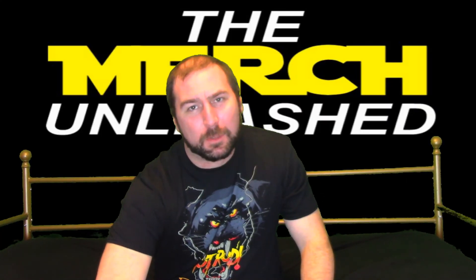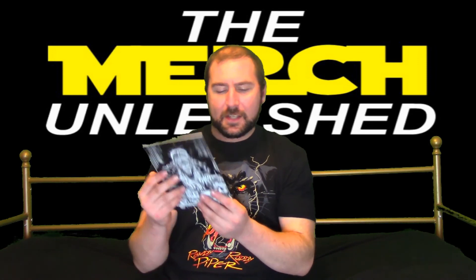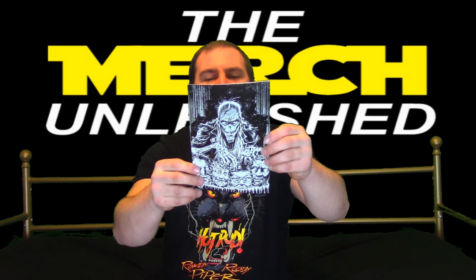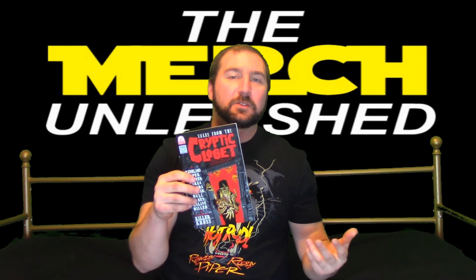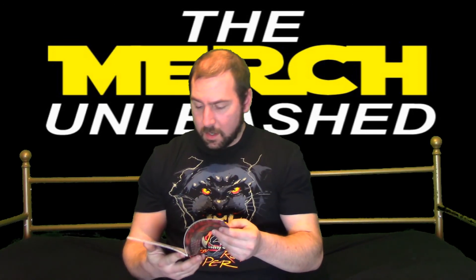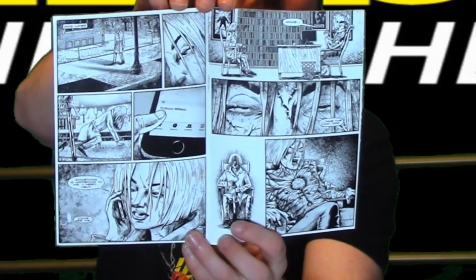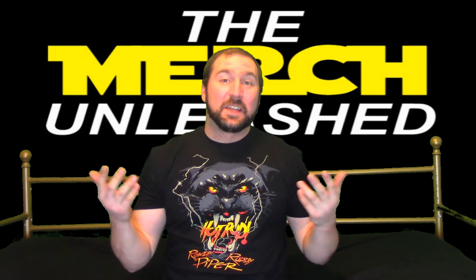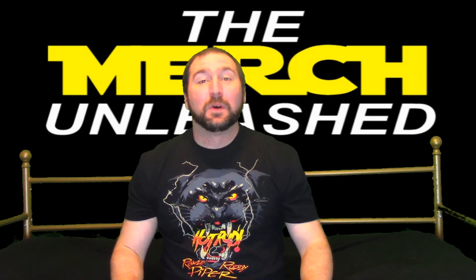Up next it looks like we have another comic book from Pro Wrestling Crate. This one is called Tales from the Cryptic Closets, special induction by Killer Cross. I'm totally digging the vibe on this one — very much similar to the EC Comics and Tales from the Crypt. Even the back has a nice little Crypt Keeper on it — a kind of mixture between the Crypt Keeper from Tales from the Crypt and the Creeper from Creepshow. It's in complete black and white, very noir style. Another comic book I'm gonna have to read. Horror is definitely one of my favorite genres.